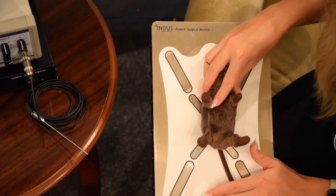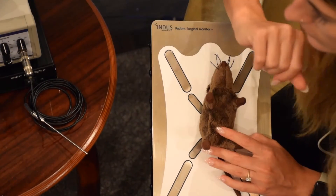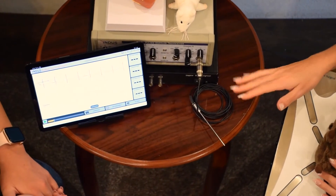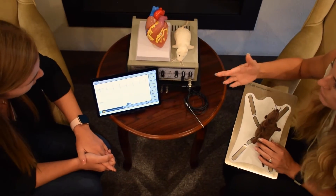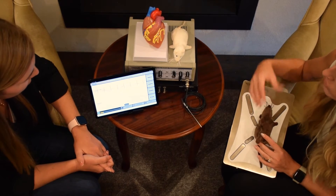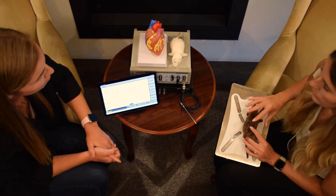This will maintain their body temperature, reported on this nice little tablet here, along with a bunch of other signals including ECG leads one, two, and three, respiration rate, heart rate, and core body temperature. This is important not just to incorporate the TFDS but to make sure your animal is doing well during the procedure.